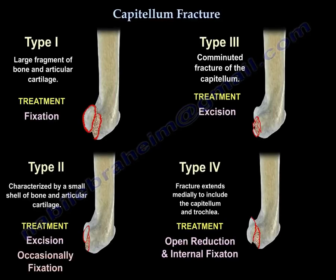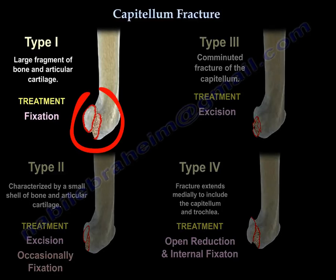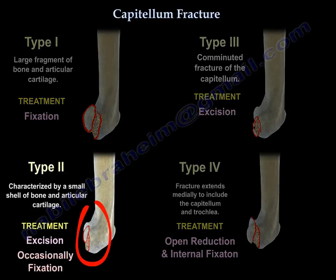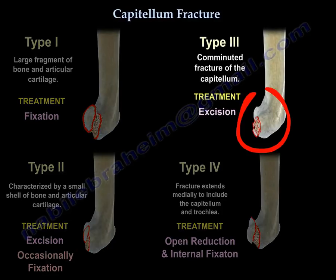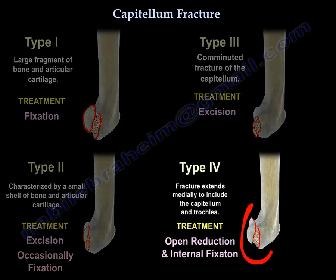If it is a large fragment of bone, then fix it. If it is a small shell of bone and cartilage, either you excise it or sometimes we fix it. If it is a comminuted fracture of the capitellum, excise it. If it is a double arc fracture, which is a major fracture, then you do open reduction internal fixation.